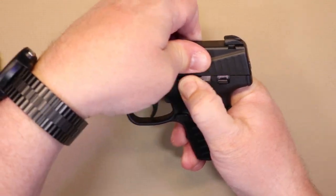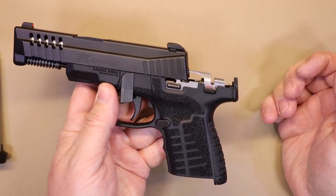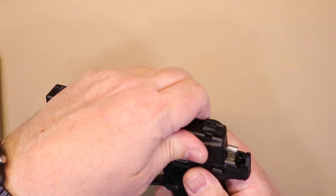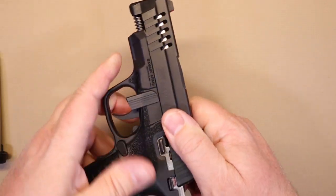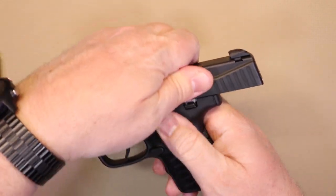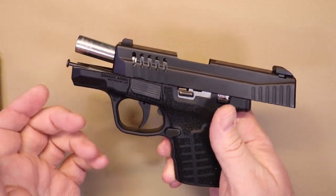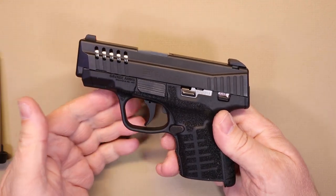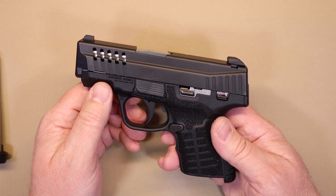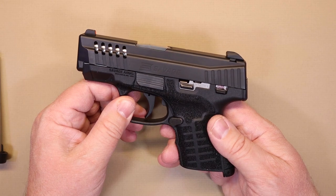Once the slide is off, if you've taken any firearm apart before you can figure it out from there — your spring, your rod assembly, and the other common components. Then just rotate the takedown lever back up to reassemble. It's not a bad takedown procedure at all — pretty easy. If you want to do your basic cleaning and keep things running well, it comes apart very simply.